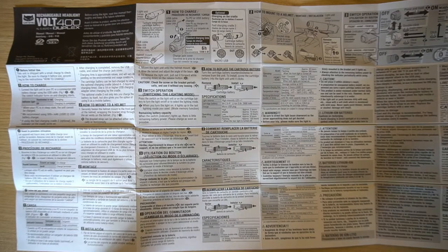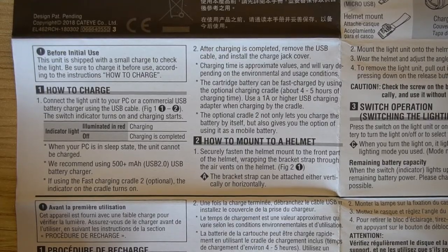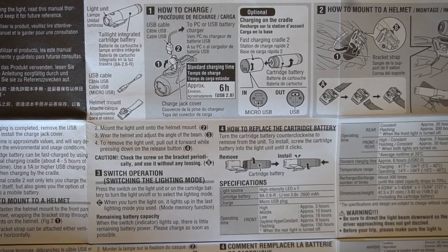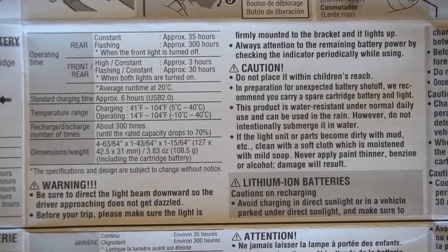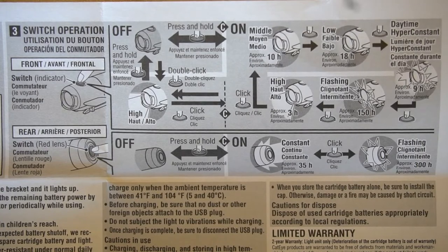The instructions cover how to charge and mount the light to a helmet. Section 2 continues with mounting details and states that charging time is approximately six hours. You can recharge it about 300 times before capacity drops to 70%. The stated weight is 108 grams, including the battery.